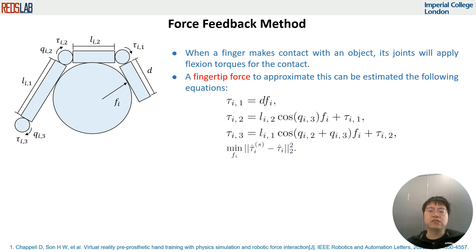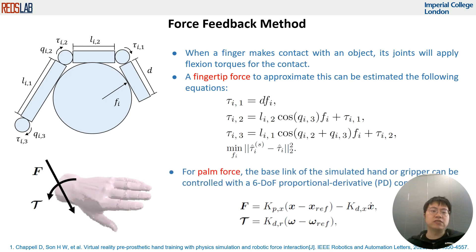For the palm force, the base link of the simulated hand or gripper can be controlled with a 6-DOF PD controller, and the force can be estimated with the equations below.